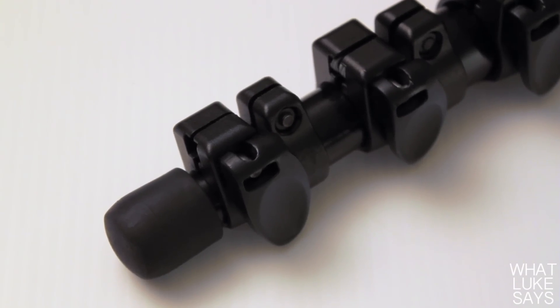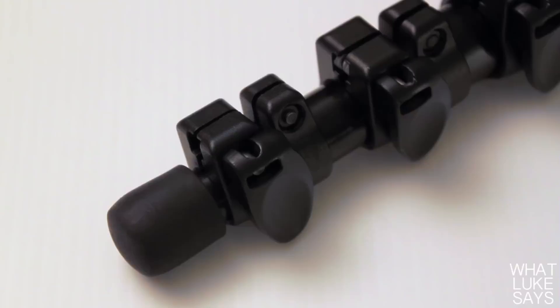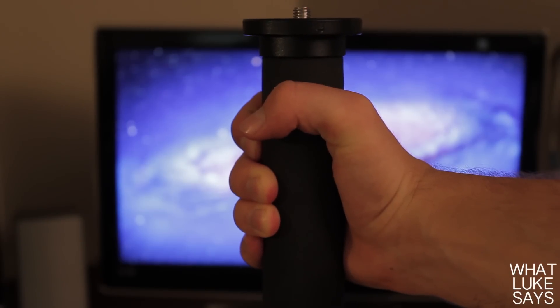This thing is very portable. On the bottom of the leg there's a high quality rubber tip that keeps the monopod sturdy while on the ground, and at the top there's a nice size hand grip which is very comfortable to hold.